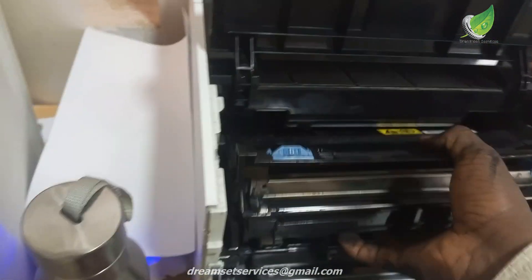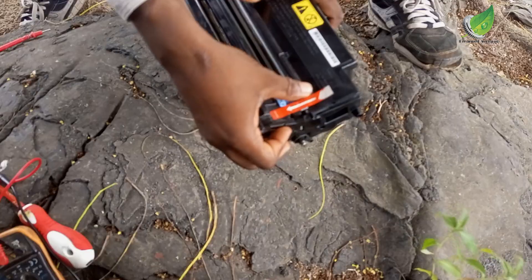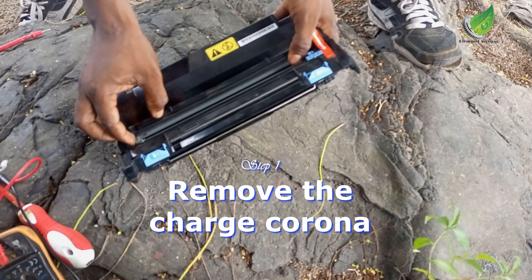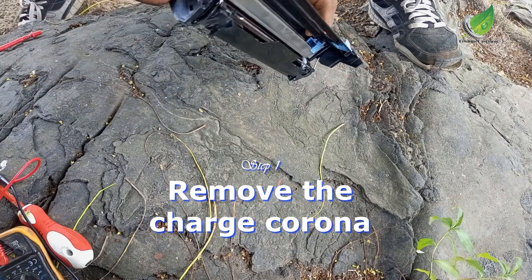We are going to remove first the cartridge and then the drum unit. This is a drum unit. To be able to open this, just open the front door and get it out. I've taken this outside because I need to pour the toner and I don't want to mess up the office, so bring it out to an open area like this.